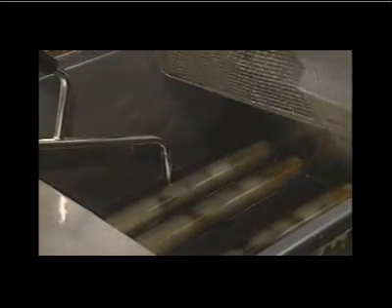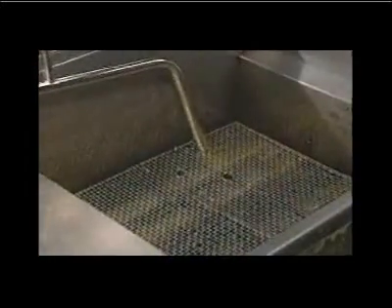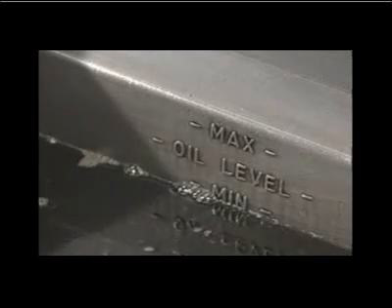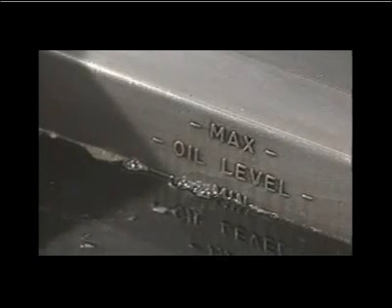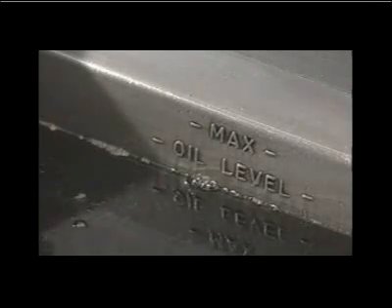Turn the filtrator power unit on again. While the fry pot refills with oil, clean and replace the crumb screen. Once all the oil has been returned to the fryer, turn off the filtrator power unit, remove the discharge nozzle from the fryer, and unplug the filtrator.